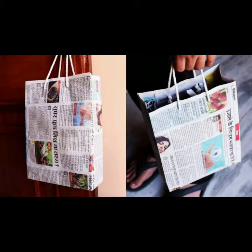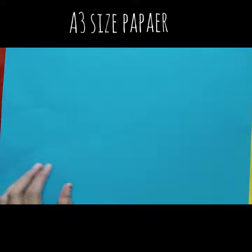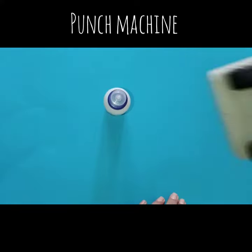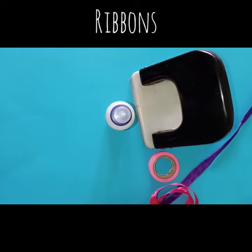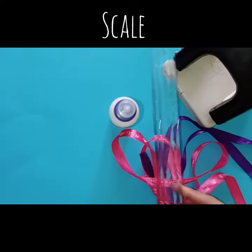Materials required: A3 size craft paper, glue, punch machine, ribbons, scale, and pencil.